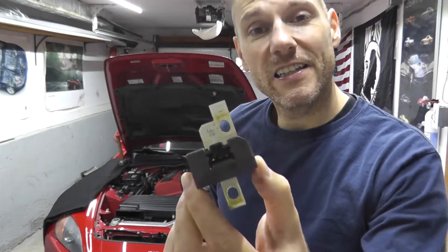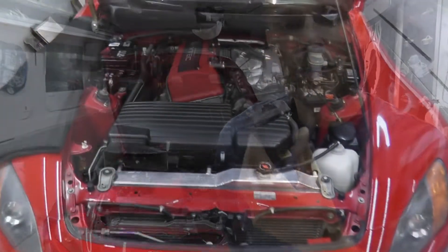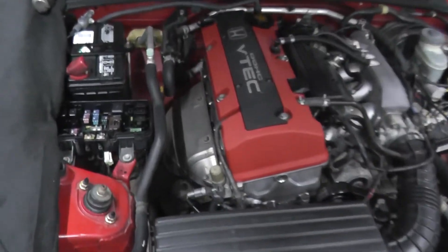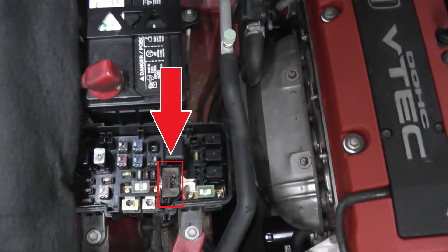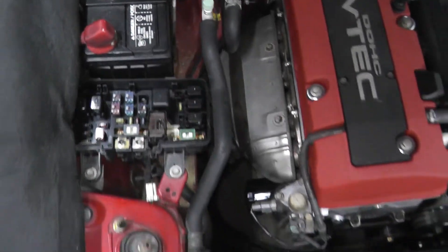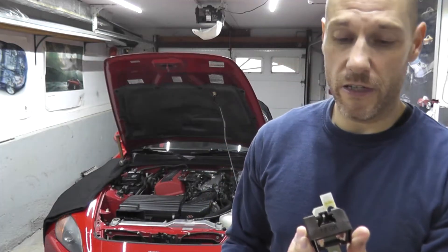Today we're looking at an ELD or electrical load detector. This essentially works with the alternator and the vehicle's computer to provide the right amount of voltage to improve fuel economy. If these start to go, you'll typically find that your headlights are dimming.